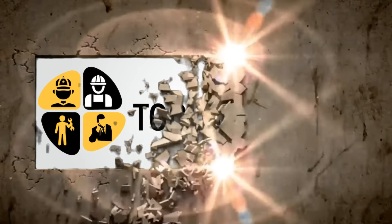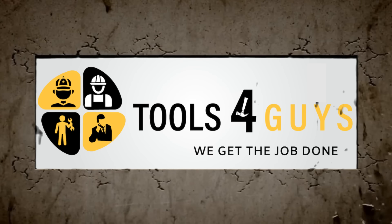We'll see you next time. Tools for Guys - we get the job done.